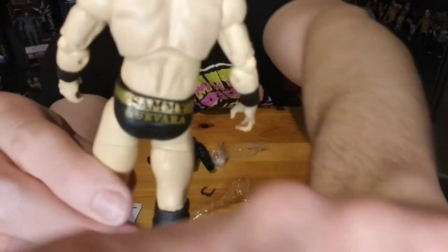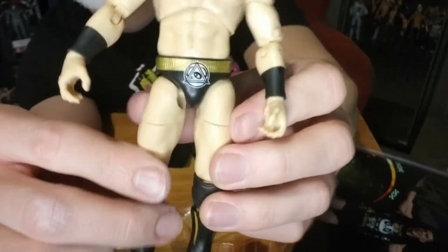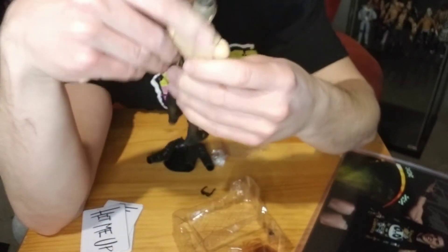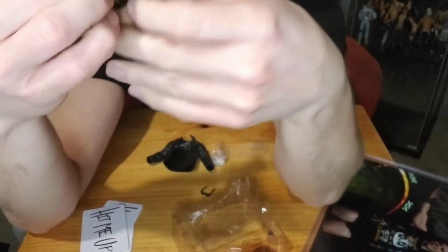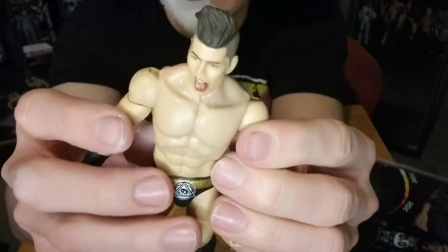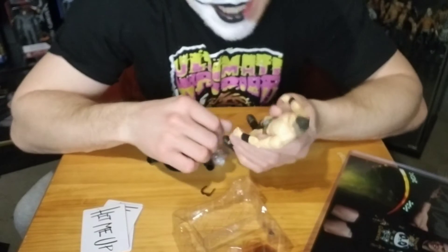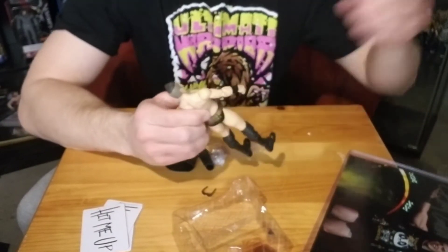Back there says 'Sammy Guevara,' and the front has his little logo. This is one of the more simplified figures, but that head sculpt, man — that looks exactly like him, it's so cool. Yeah, been wanting this figure for a very long time to add to my display, so I'm really happy I can finally have it. It's a good-looking figure.